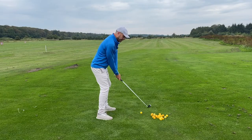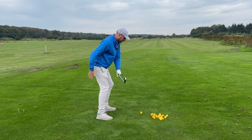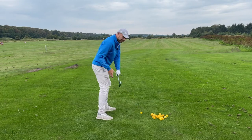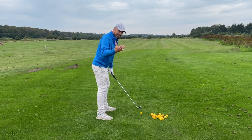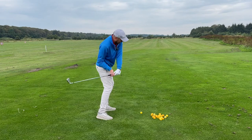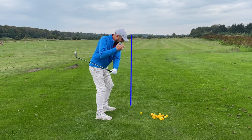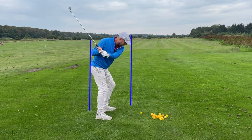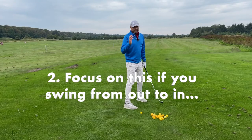If you can start your downswing by keeping your head forwards and your backside back, then it'll be very difficult for you to swing too much from in to out or to stand up. Just thinking 'head forwards, butt back' will keep your hands in front of you.